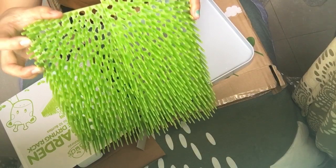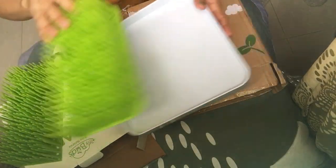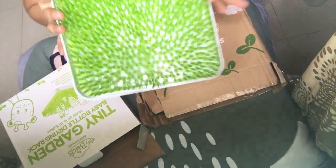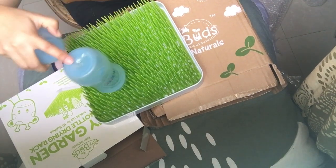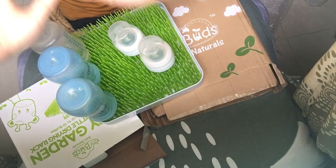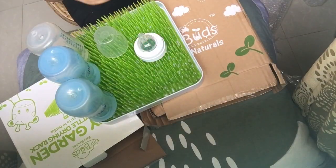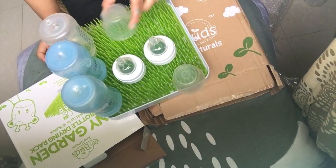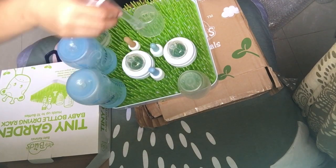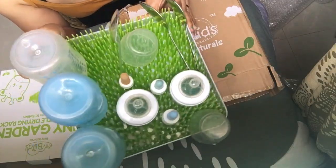It comes with two plastic grasses. It also comes with a plastic tray where the two plastic grasses are placed. The items you put on it don't just fall off — it stands still, so that's great. It can hold up to 10 bottles.